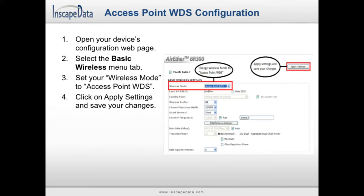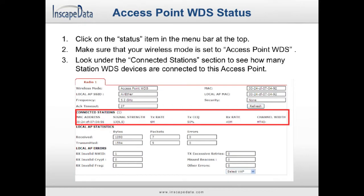Click on the Status item in the menu bar. Your wireless mode field should show that it is in Access Point WDS mode. Look down at the Connected Stations section to see how many devices are connected. If not all of your station WDS devices show up, write down all of the connected devices' MAC addresses. Open the status page of each of your station WDS devices and check if that device's MAC address is on your list. If it is not, then that station WDS device is not connected.